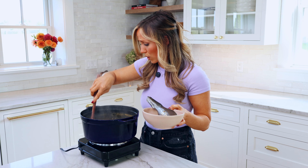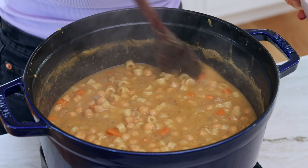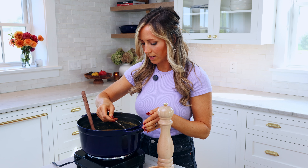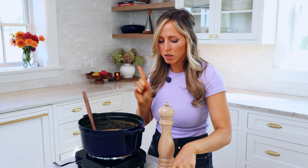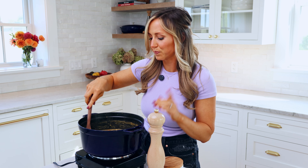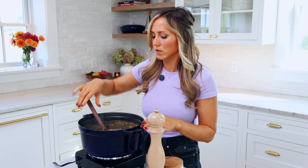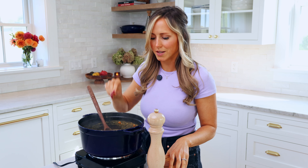This smells so good and looks delicious — that is the consistency I was looking for. I'm just going to take a little bit of this out to taste it. I think it needs just a little bit of salt — a nice little pinch — because we're also going to serve this with some Parmigiano-Reggiano, which will also add some salt. I don't think I need more black pepper; I think that's a good amount already in there. Now I'll serve this up in a bowl.